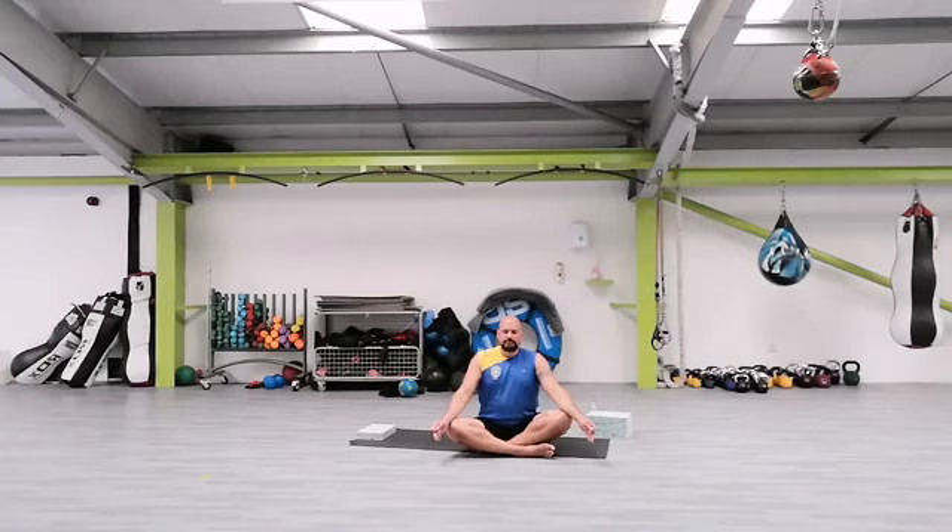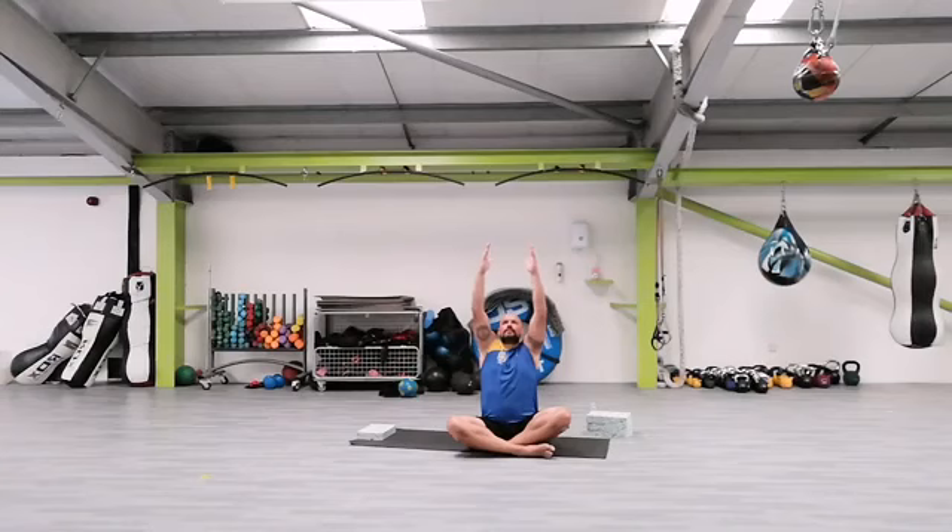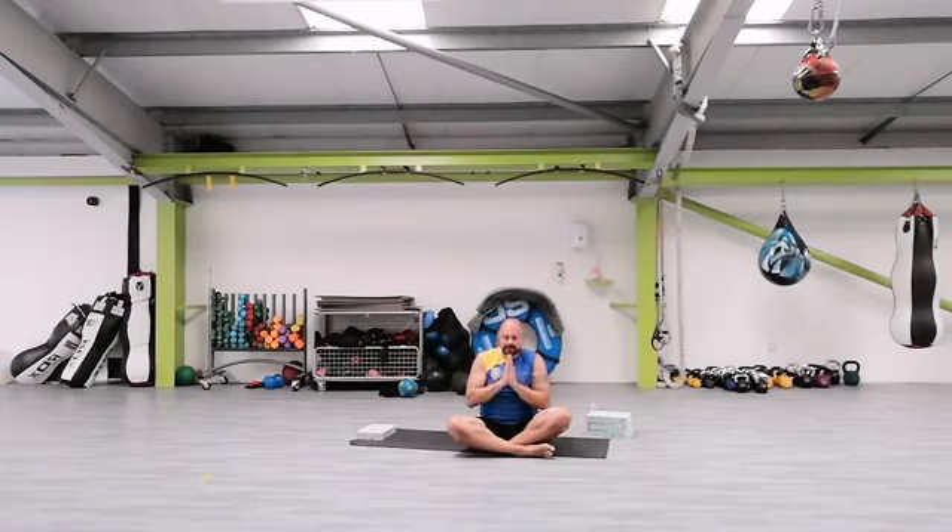Deep breath in through the nose, slowly breathe out through your mouth and nose. Keep the posture nice and straight so you don't slouch. Strong posture, strong back. Just continue — both arms overhead, take a deep breath in, exhale. And again, deep breath in, hands into the prayer, down to the center. Excellent job, team — good stuff.